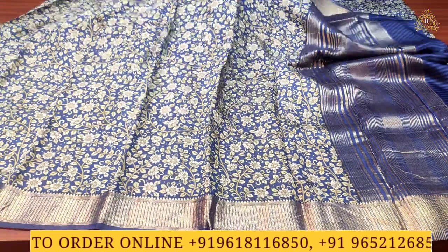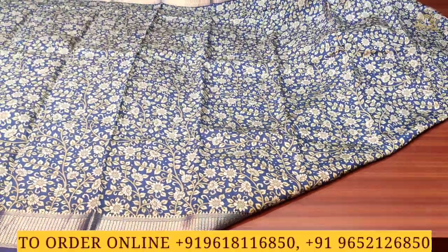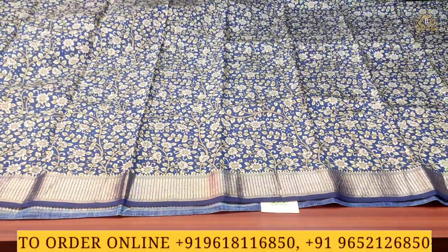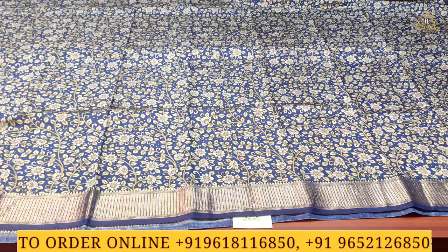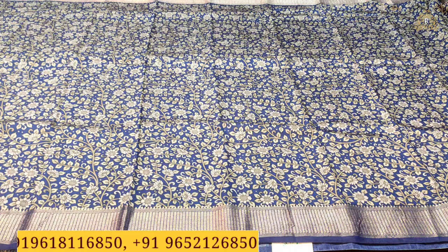Throughout the sari there is a lovely and beautiful manak-style design. As you can see, the kalamkari style designs are very rich and beautiful, with a multicolor combination that is grand and rich. The sari is fully covered with these lovely and beautiful kalamkari-style designs.